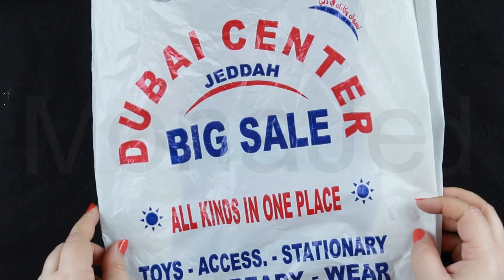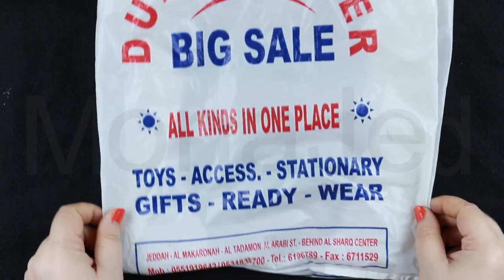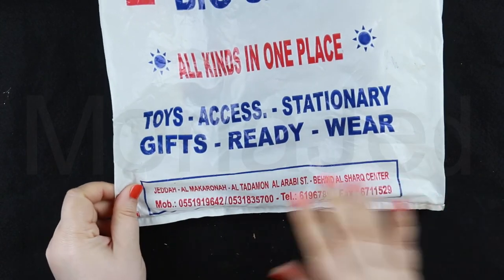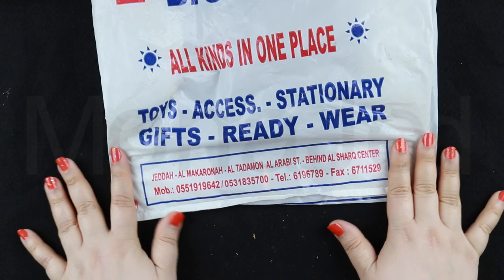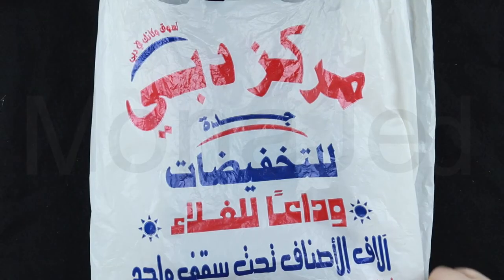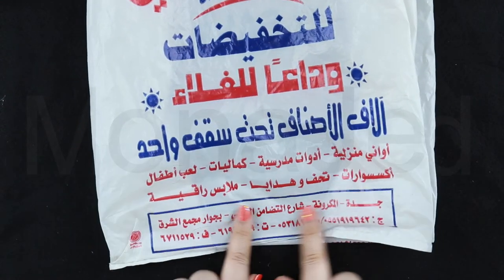So this was the place — I didn't buy a lot of stuff from here. It's Dubai Center Jutta — big sale, all kinds in one place: toys, accessories, stationery, gifts, ready-wear. This is the location — I don't know if it's there anymore. This is an Arabic markas Dubai Jutta — this is the location here.